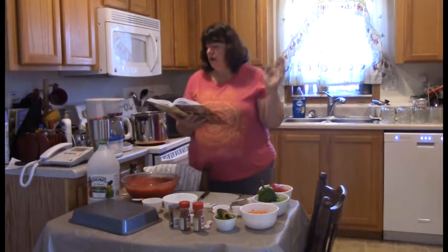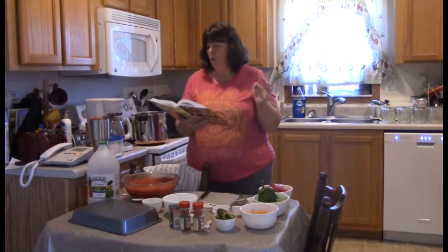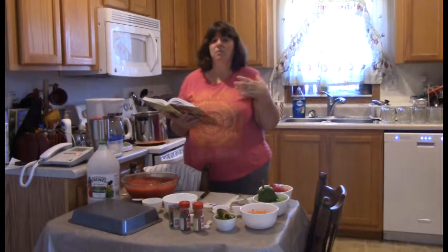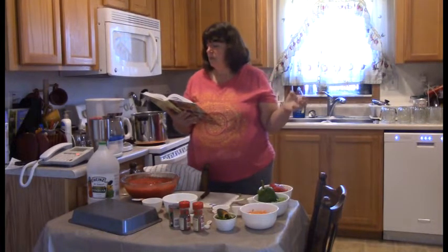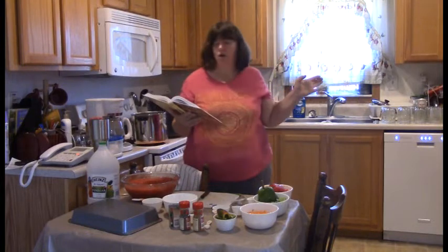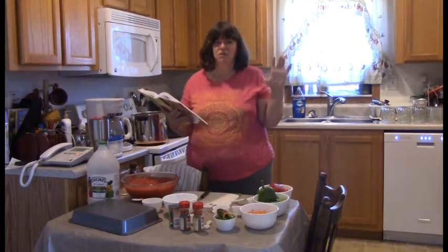The recipe says it will make ten eight-ounce jars or five pint jars, and we're going to start out by making the pint jars because we've discovered that's the size we use the most. I think I have 12 pint jars, and then whatever salsa is left we might do some of the smaller ones.